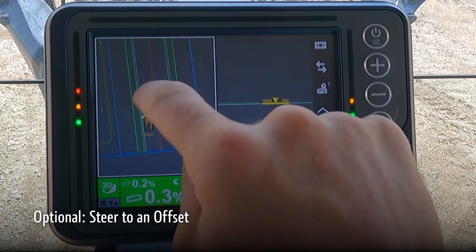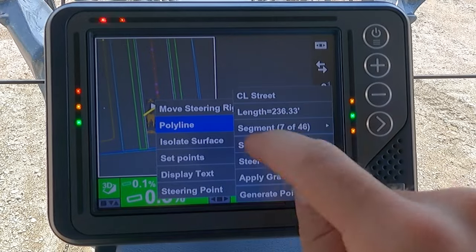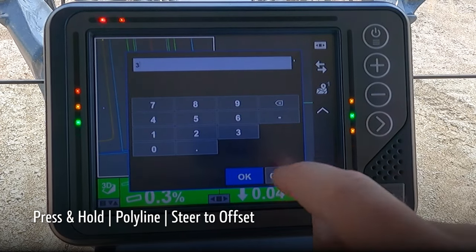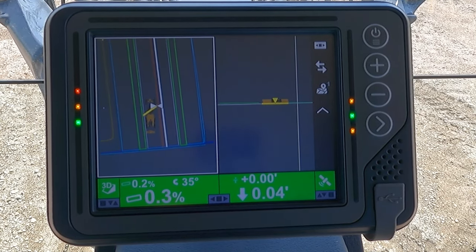We also have the option to steer to an offset. Press and hold on the line, choose polyline, and then steer to offset. We then choose our desired offset — say three feet overhang to the right — which can be handy for adding features like a sidewalk or a curb.